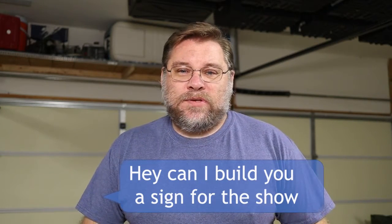So I reached out to Courtney and asked, hey Courtney, can I make you a sign for your show? After some waiting, I finally got a response. So for today's Simple Build, we're going to make Courtney a sign.